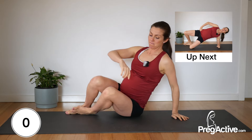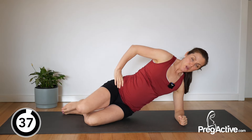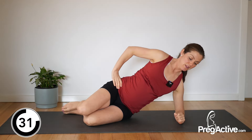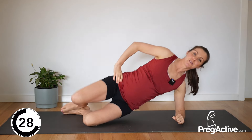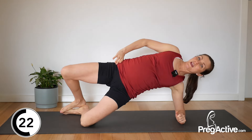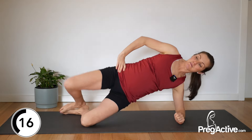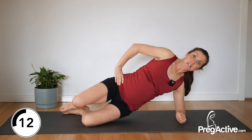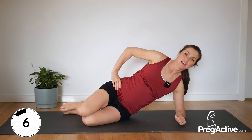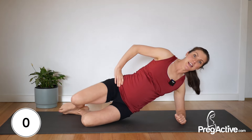Side plank, elbow down, let's go. Feels familiar because you've done it on the other side, but your body's still like, what's going on? We haven't done this side yet, so let's squeeze into those glutes. Really wake them up. A little press of the hips forward if you're lifting the hips. We've got 10 seconds left — keep going. You're doing so well.